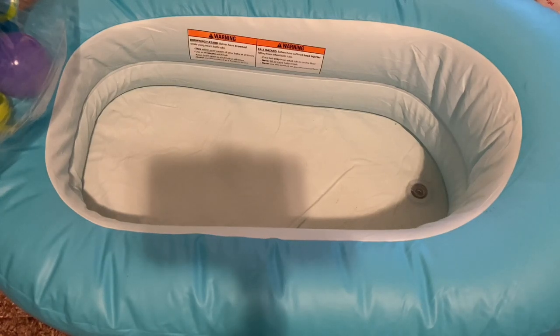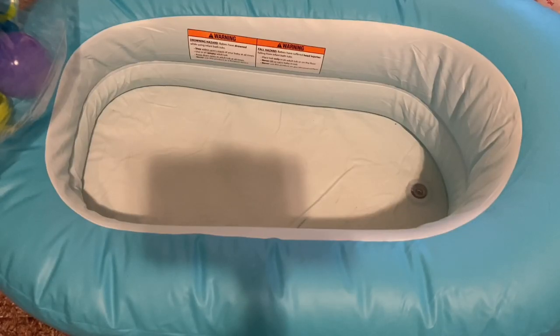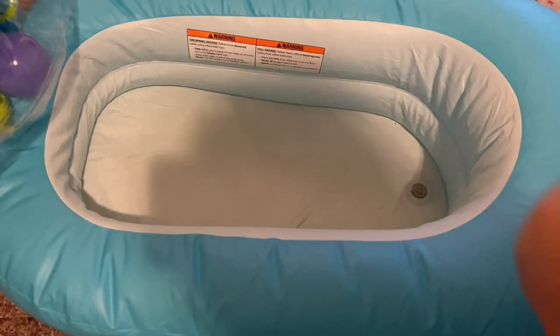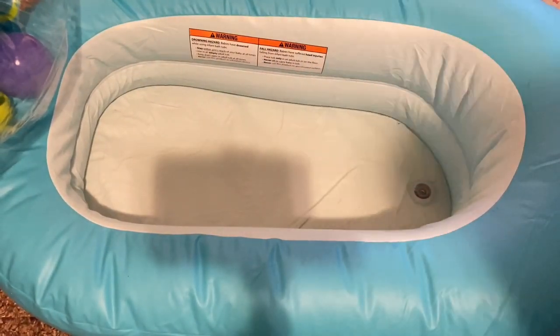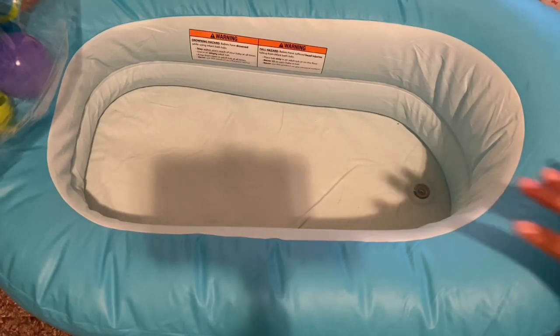Hey guys, it's me, My Reborns, and I am back with another video. So, today is Saturday, March 23rd, and it is currently 3:27 PM. I have my new baby here, who I haven't even looked up names for, but we're going to give her a bath because she's super sticky and super dirty.